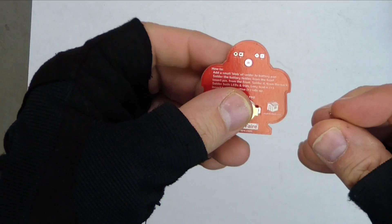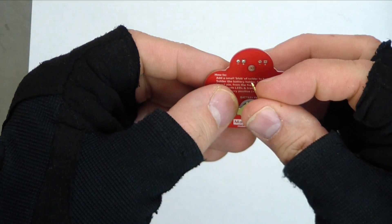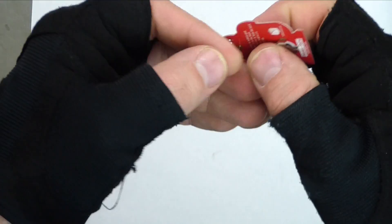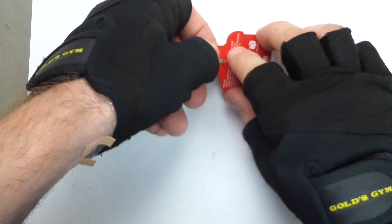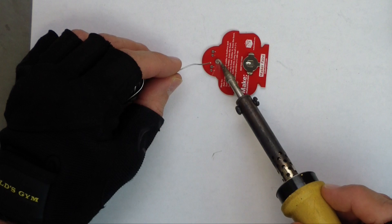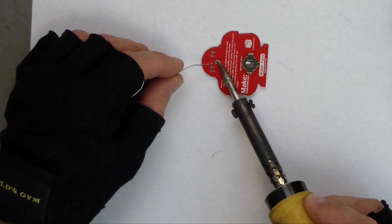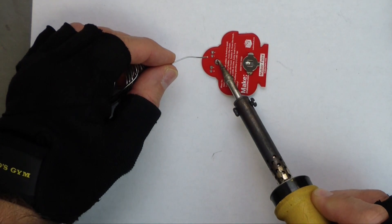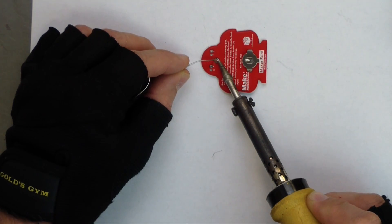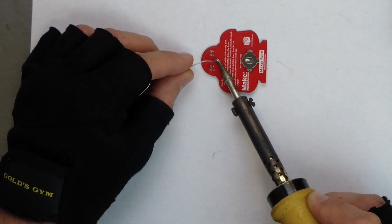Next, we're going to put the lapel pin in. It goes through the front, and we're going to solder it on the back. Heat up both pieces of metal and let the solder flow connecting them.